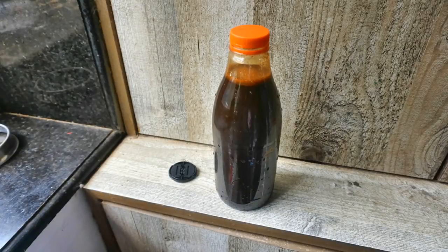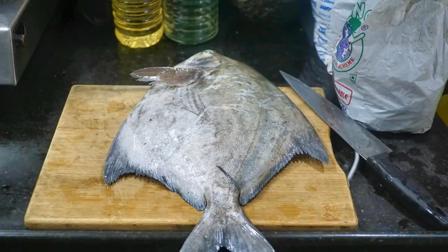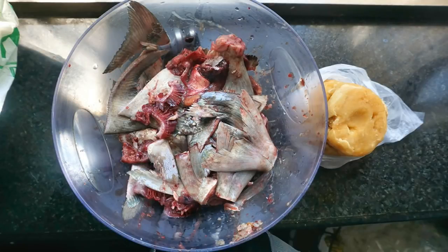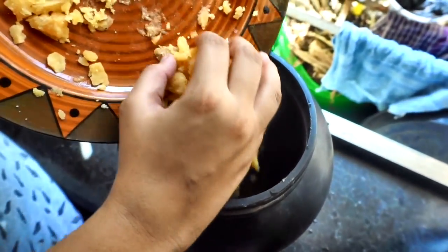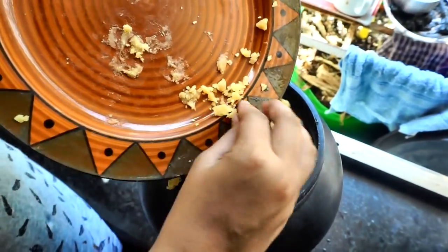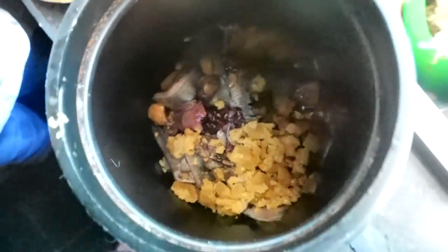Today's video is about the liquid fish fertilizer, also known as fish emulsion or fish amino acids. This is a very simple fertilizer — one needs to take equal parts of fish waste and jaggery. If the jaggery is organic, it's even better, but regular jaggery from the store works too.